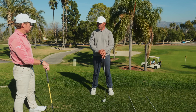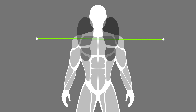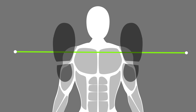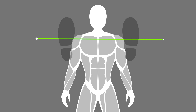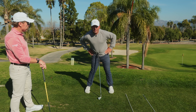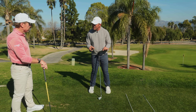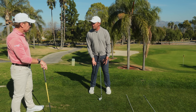I've seen players like Xander Schauffele in this range doing this. They'll get an alignment rod, get their shoulder width, then put it on the ground. With a wedge, the outsides of the feet are more aligned with the outsides of the shoulders. They then have an 8-iron or mid-iron with the middle of the feet laces more aligned to the outsides of the shoulders. And with a driver, the insides of the feet are more outside the shoulders.